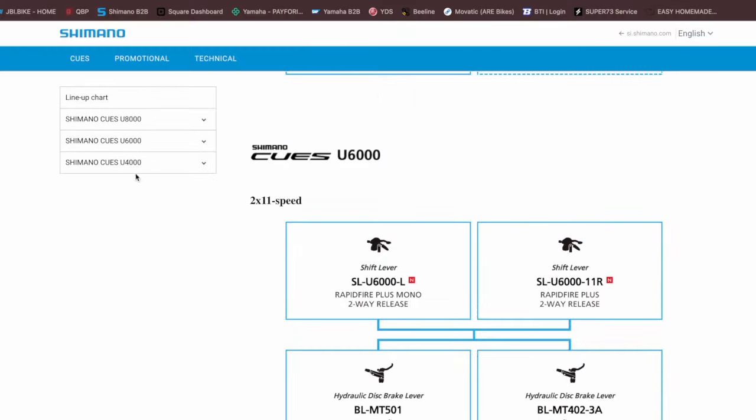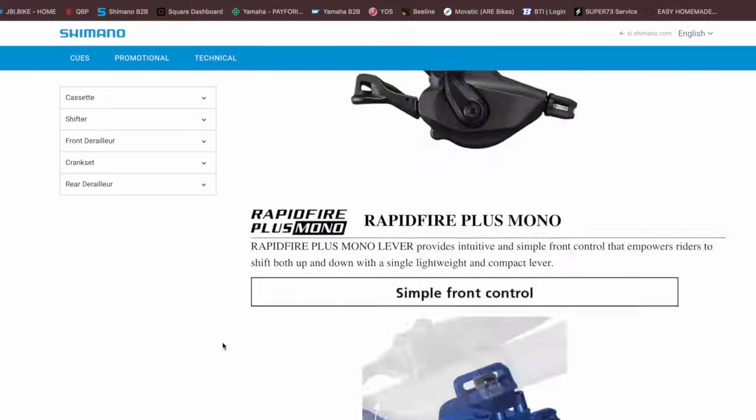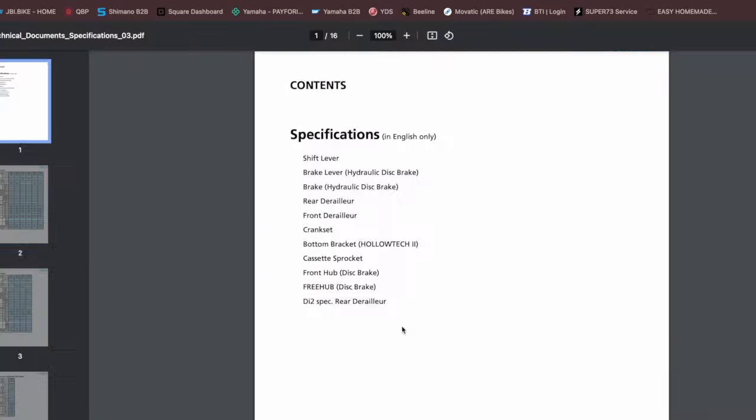They all use the same chain — LinkGlide 11-speed or an HG 11-speed chain — and they all have the same spacing. I was trying to figure this out on their website because they have a lot of documents. The person I was talking to at the show was actually a sales rep for Shimano, not a technical rep, and they seemingly had no idea what was really interchangeable on a sub-consumer level. So I wanted to know, so I called Shimano.